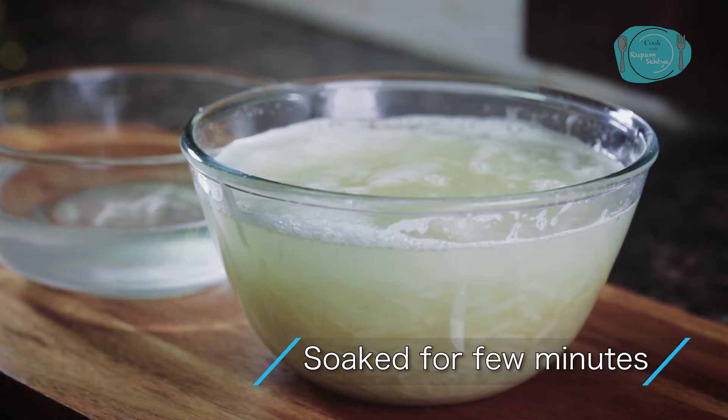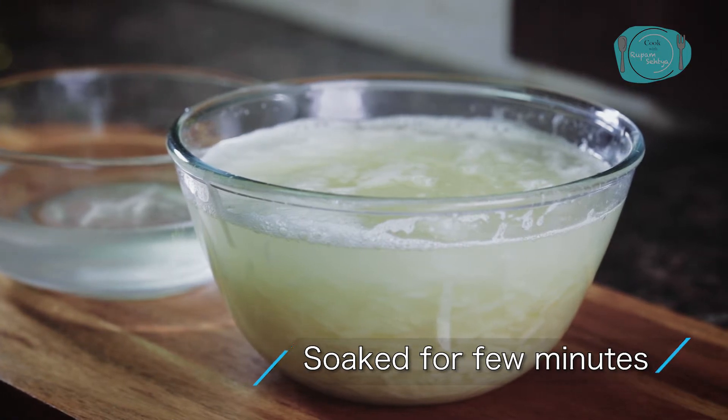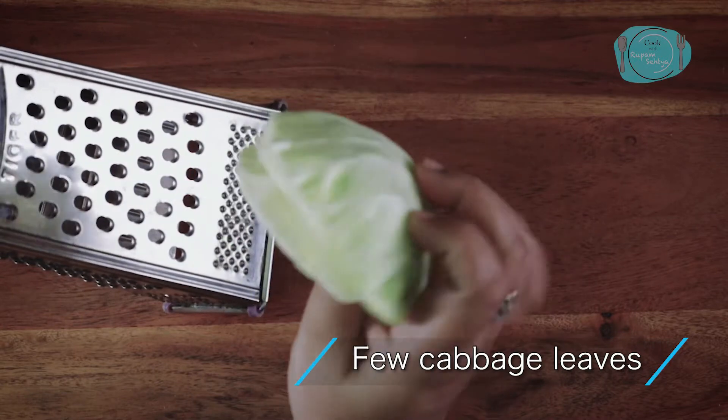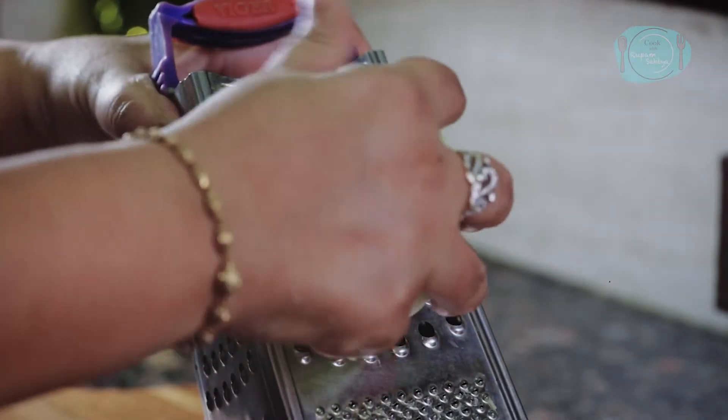This is so that all the starch can come out. I will take them out and set them aside. Next, I am going to take some potatoes. I have washed them nicely and now I will cut them.